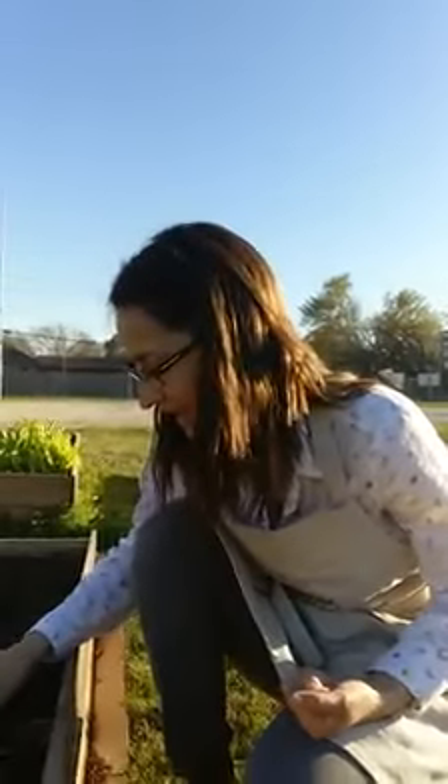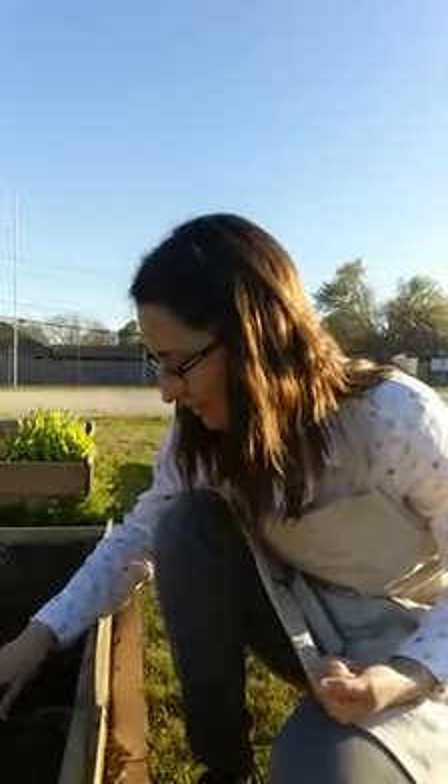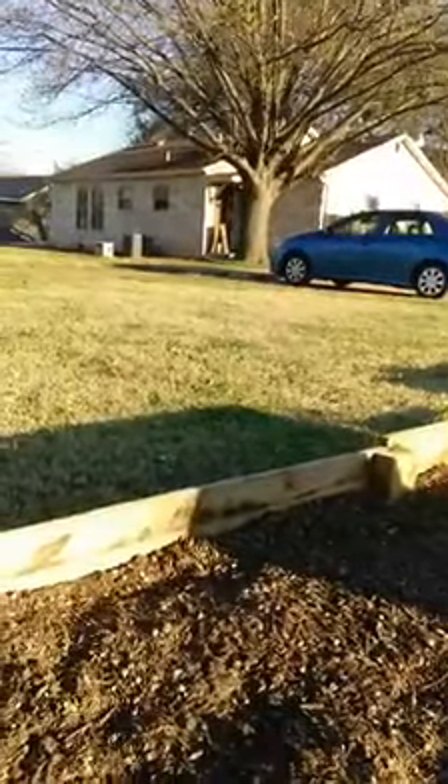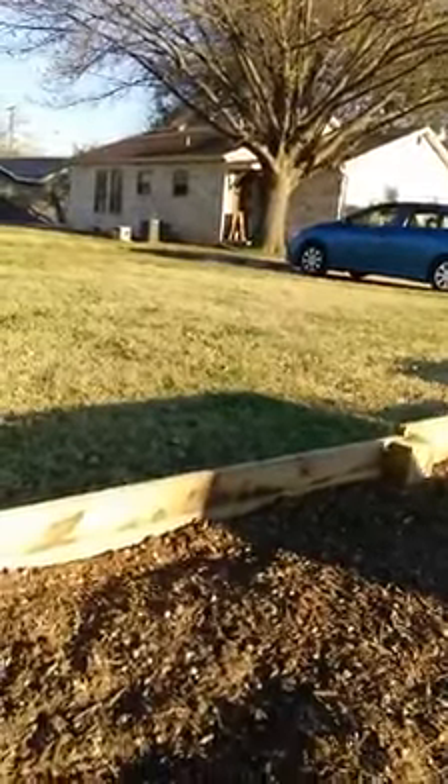Soak the beans in cold water a few hours before planting time — they'll sprout faster. That's our tip for the day! Give us a holler if you'd like us to put something in for you. We're here at Farm to Fork — come get your farm fresh meats and healthy treats. Have a good day, bye!